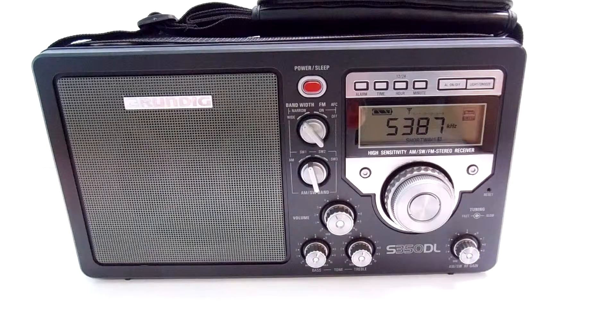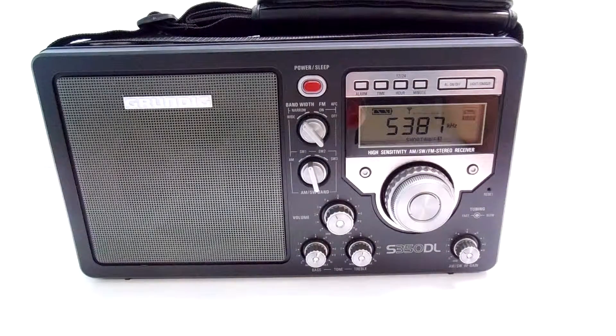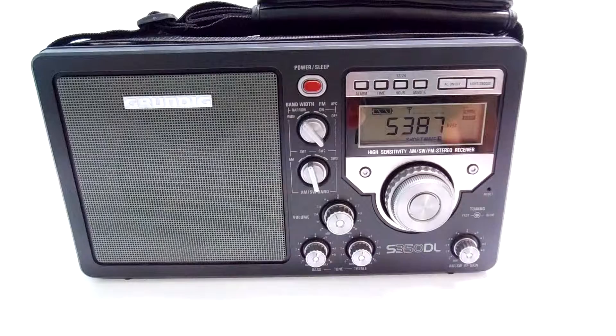It's your chance to score a great radio for a cheap price if you know how to fix the speaker. Thank you for watching this video. This has been another video from Ramsey Cash Flow.